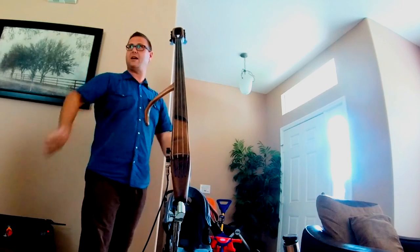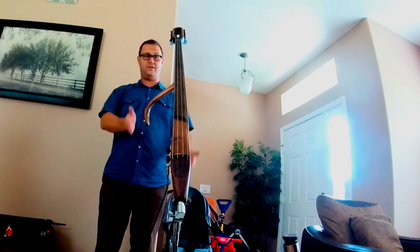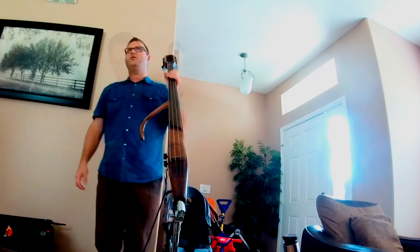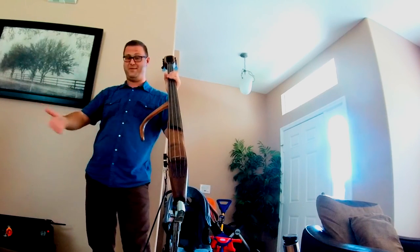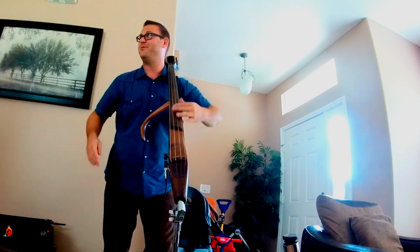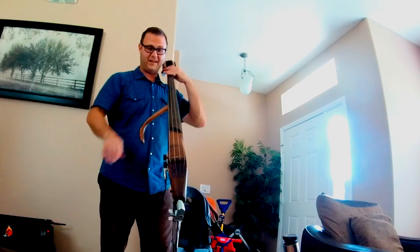It just doesn't feel like I'm knocking it over. I like that you've come up with a simple solution for that — two different points. And now, students of the classical rebath method who like to have a crazy lean actually bend their end pins, so having this kind of an angle would be advantageous to a player like that. And I don't feel like I'm pulling it over.